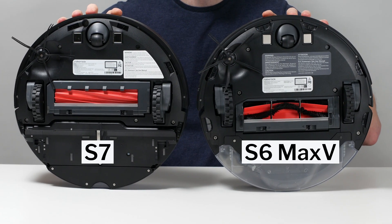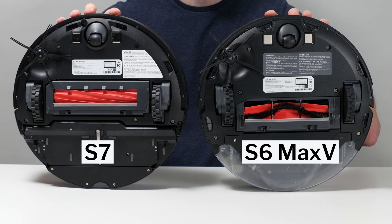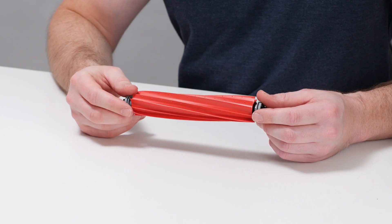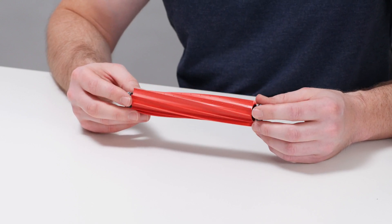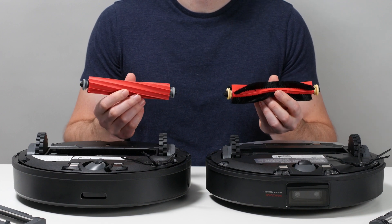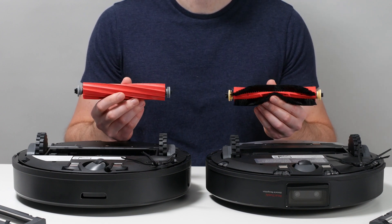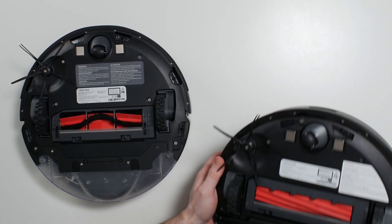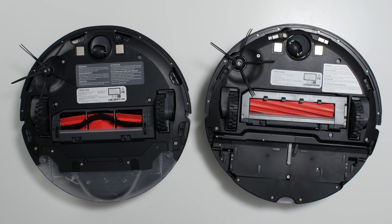What's notably different about the S7 compared to earlier iterations is its brush roll and the compartment that houses it. First, the brush roll is completely redesigned to be entirely made of a rubber-like material with no soft bristles. The fins on the new brush roll are also more plentiful and don't extend nearly as far away from the brush roll itself. Second, the compartment that houses the brush roll is different — it too is completely redesigned to fit more snugly around the new brush roll.